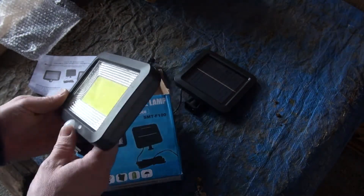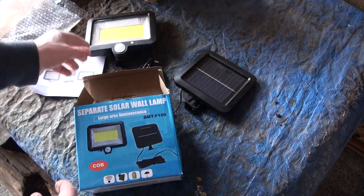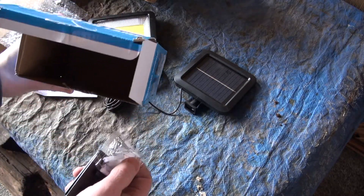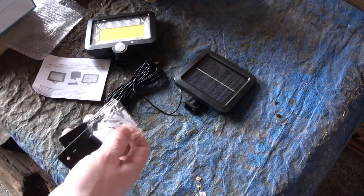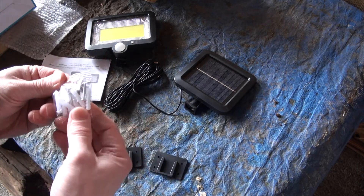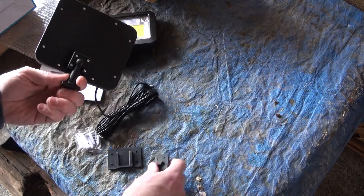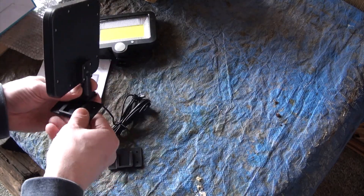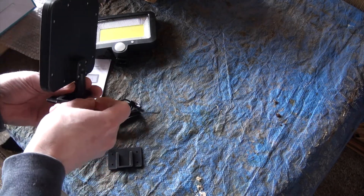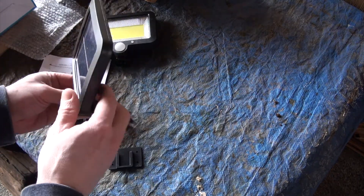The battery appears to be inside the unit. The only other things left in the box are two mounting brackets, some screws, and some plugs — looks like you just mount the brackets and slide the light in. It looks like a fairly easy installation.